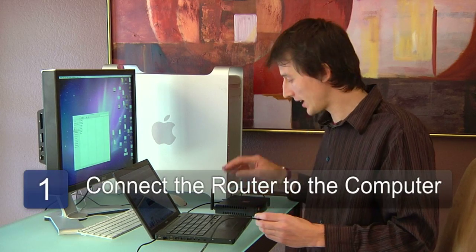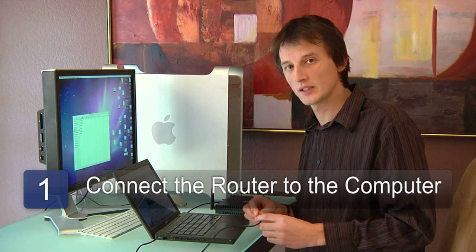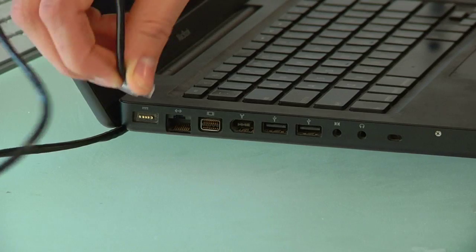The first step is to plug in the wireless router. Take the cable, which is a category 5 cable, from the router to your computer.